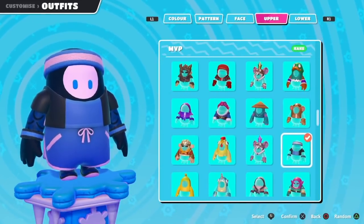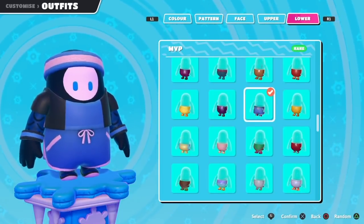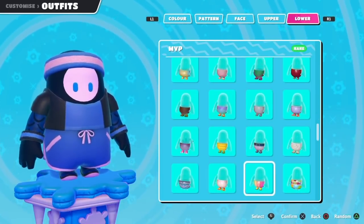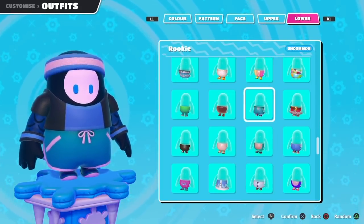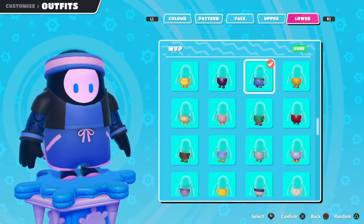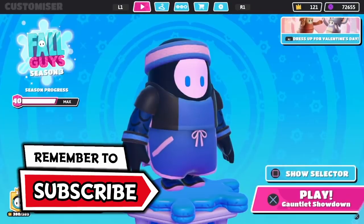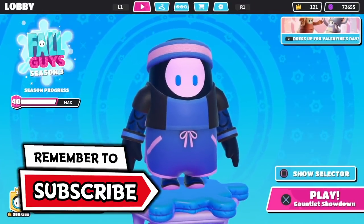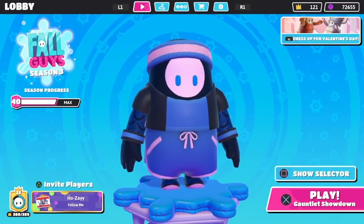Make sure if you're doing this while you have the game on, close your Fall Guys game and then reopen it just so it has a chance to sync up and make sure that outfit gets put into your inventory. In my outfits this is the MVP — I think the bottom is the same as the rookie bottom but the rookie is a little bit lighter blue and the MVP is a little bit darker blue. That is the MVP outfit and you get those three free crowns as well. It's not too hard as long as you have your Amazon account linked already.